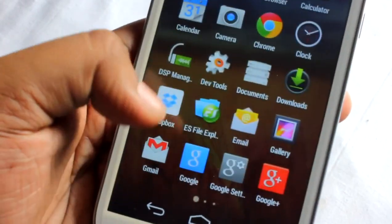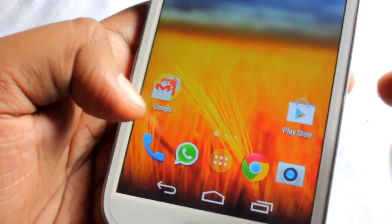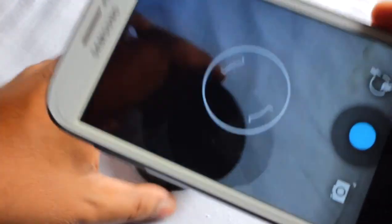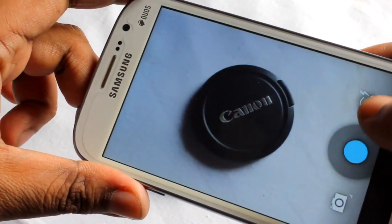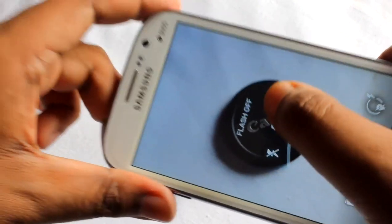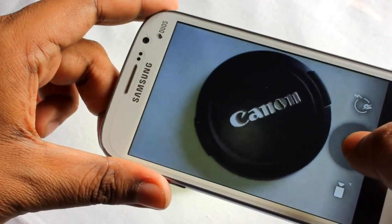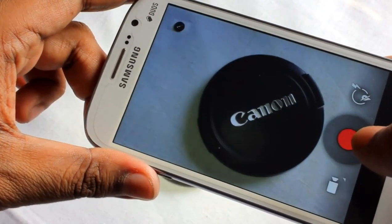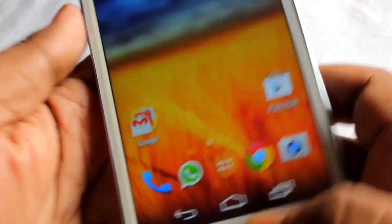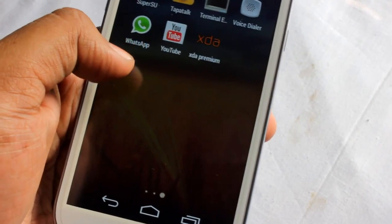Let me show you the camera. This is the default camera on this ROM and it works pretty well — auto-focus is also pretty fast. Video recording is also pretty good. Everything is fine with this ROM except for Maps not working.